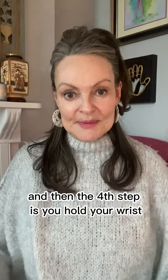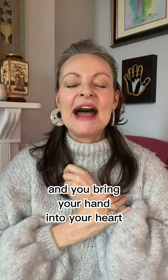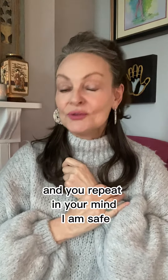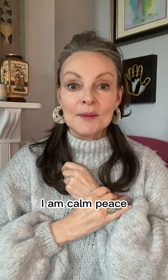And then the fourth step is you hold your wrist and you bring your hand into your heart and you repeat in your mind: I am safe, I am calm, peace, peace, peace.